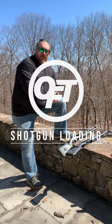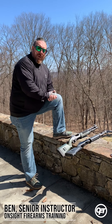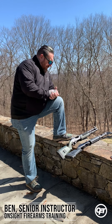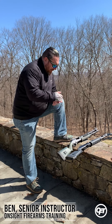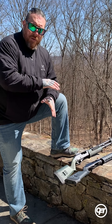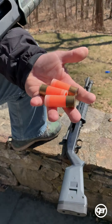Hey guys, Ben with On-Site Firearms Training here. We're hanging out in the backyard talking about some pump shotguns. With the recent surge in the purchase of shotguns for home defense and personal defense, we decided it'd be a good time to take a look at two of our favorite shotguns: the Remington 870 and the Mossberg 590. Both of these shotguns have been cleared, their safeties are on, and today we are going to be demonstrating some loading and unloading techniques using dummy rounds only.